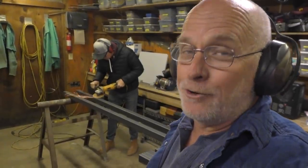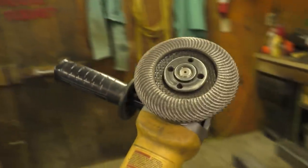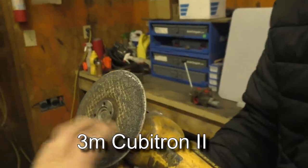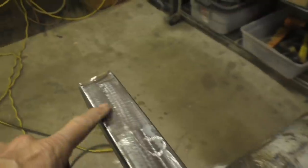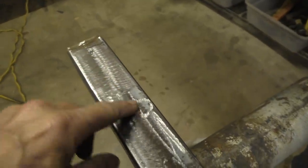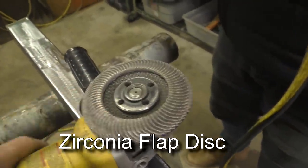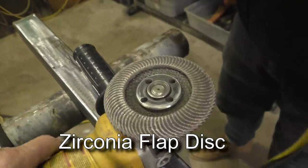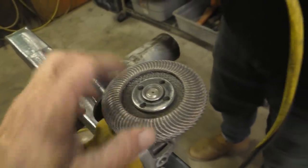You're going to need an angle grinder. I have a whole collection, but you only really need one and two — actually three — different types of discs. This is a Cubitron grinding disc; it really eats steel off and is great if you're going to paint, because it leaves a deep gouge that gives the paint something to grab — that's called a profile. This flap disc is good for polishing and smoothing; it leaves a much smoother finish.